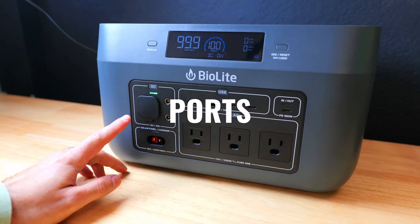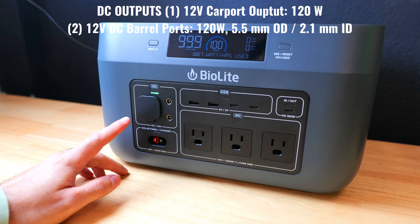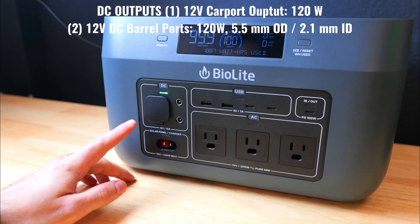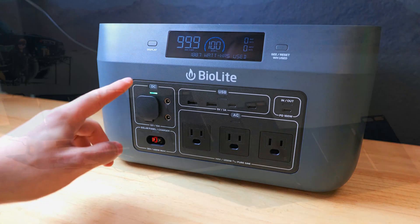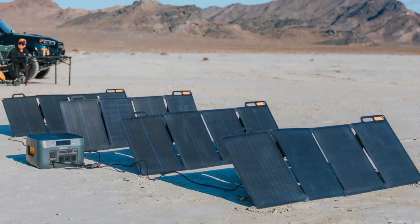The Base Charge 1500 offers a great selection of ports, including a car-style DC output and two DC barrel ports. Beneath that there's a charging input compatible with the included wall charger — which we'll be testing in the next section — or a solar panel, which you can pick up separately.